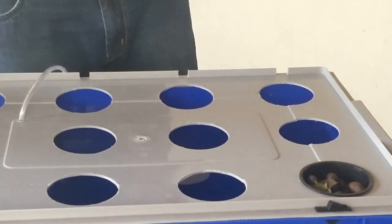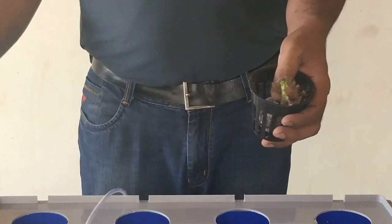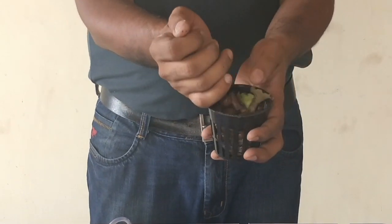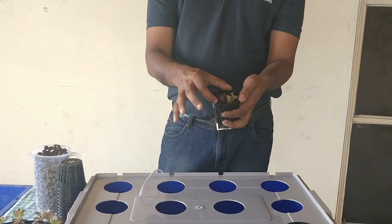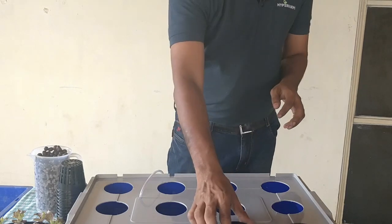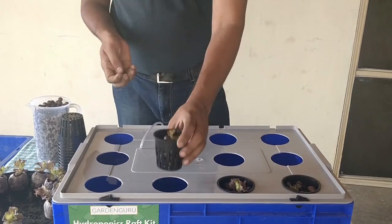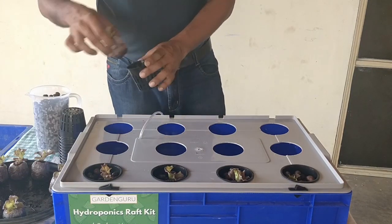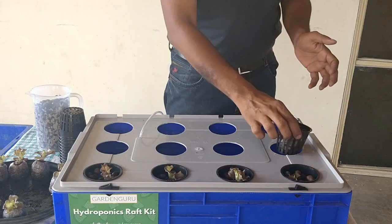Repeat this step for all 12 plants: take the net pot, place the plug in, hold it for support, take some expanded clay and fill it on the sides. Adding expanded clay is mostly optional — if your plant fits well in the net pot you can skip it. We add it to provide additional support to the small seedling. Ensure you don't bury the plant with the expanded clay.